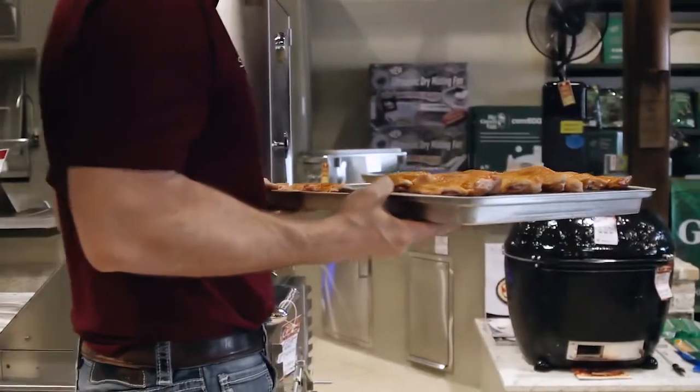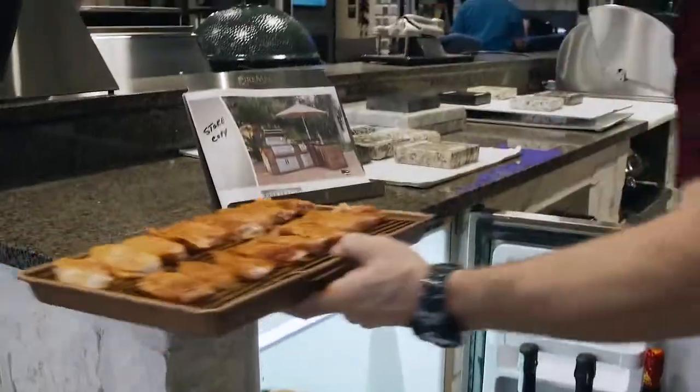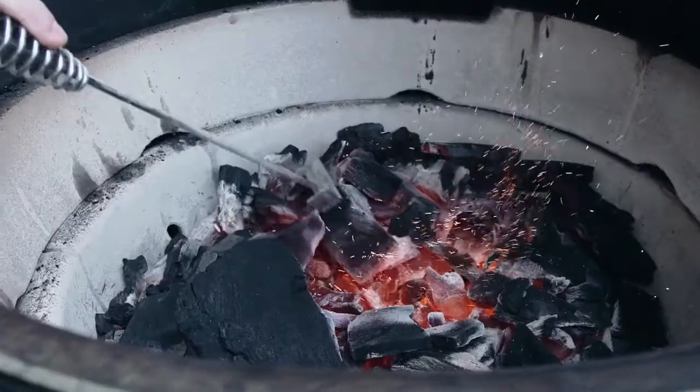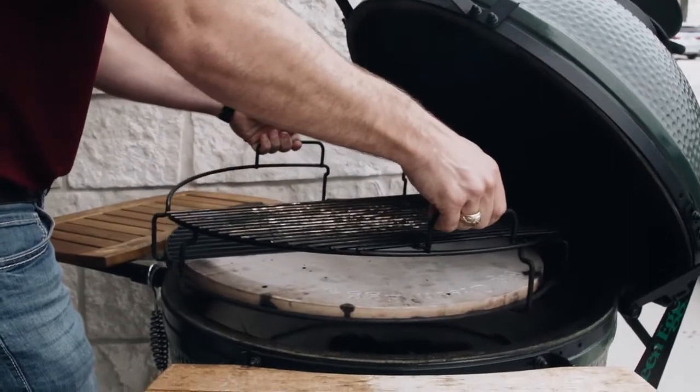Now that these wings are seasoned, we'll put them in the refrigerator for about 30 minutes uncovered to let that skin dry up a little bit. We're using our FOGO Premium Lump Charcoal in our Big Green Egg today.